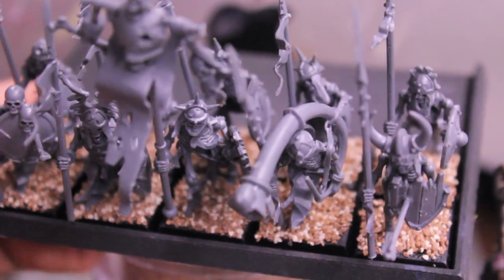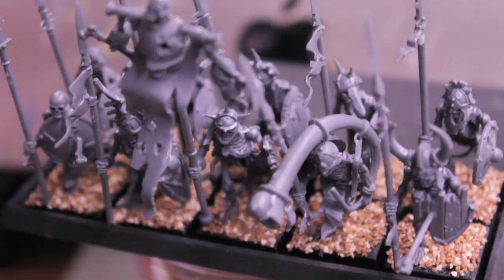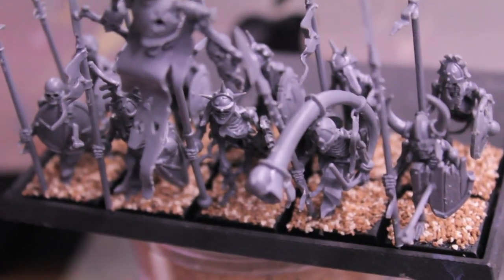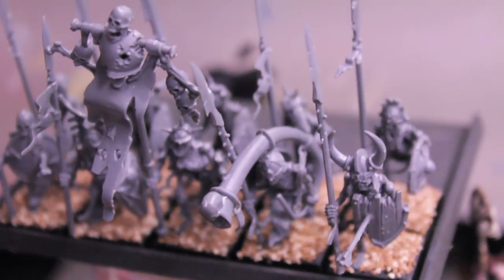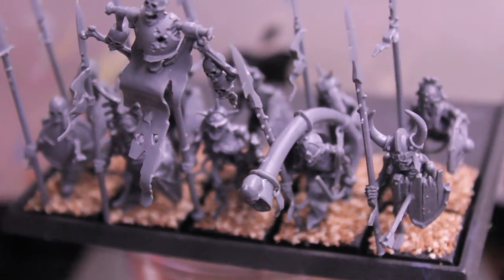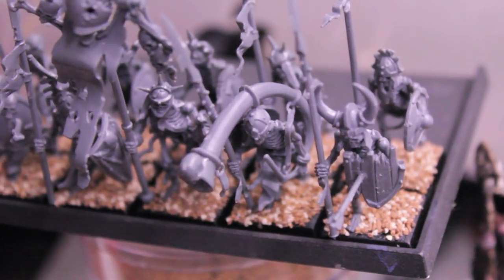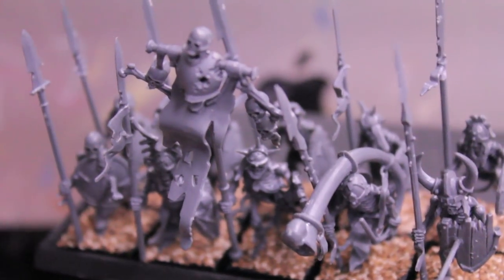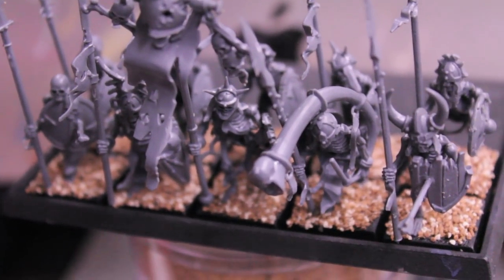Next I'm going to be making, hopefully if time allows, a how-to-paint tutorial on how to paint up a unit of skeletons in the Sylvanian style — dark purple and rich reds — as well as the Von Karstein style, which is deep reds and blacks. Before it became corrupt and taken over by Vlad, Sylvania's chief colors were royal purple and gold, so you could paint special units like the Grave Guard in the original purple of the province of Sylvania. So I'm thinking maybe I'll make these guys red.